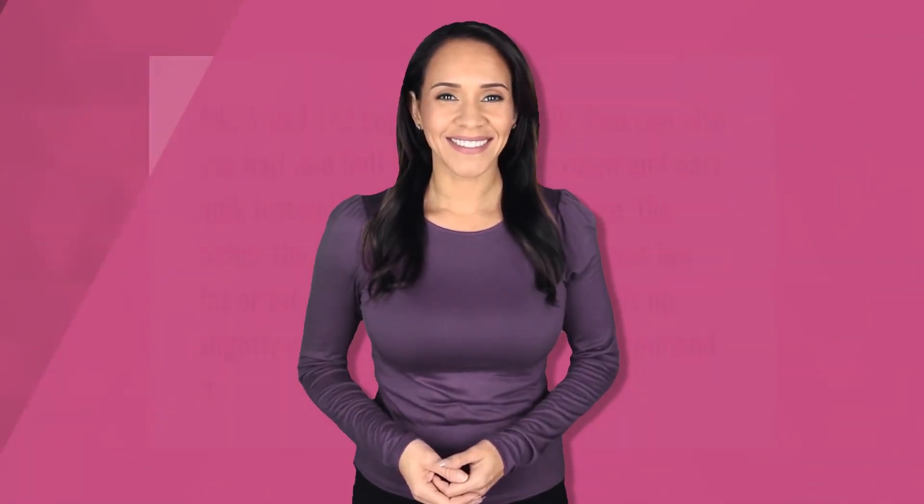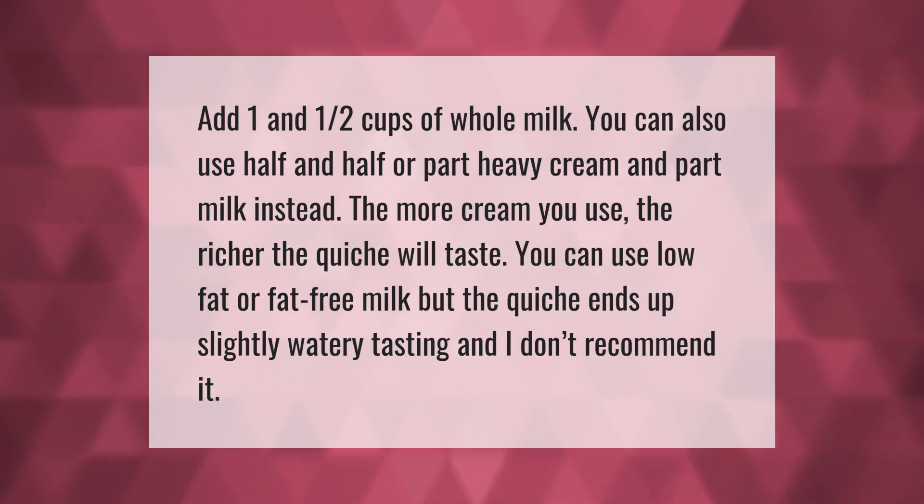Add one and one half cups of whole milk. You can also use half and half, or part heavy cream and part milk instead. The more cream you use, the richer the quiche will taste. You can use low-fat or fat-free milk, but the quiche ends up slightly watery tasting and is not recommended.